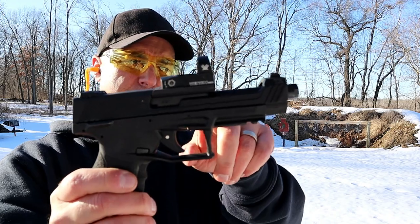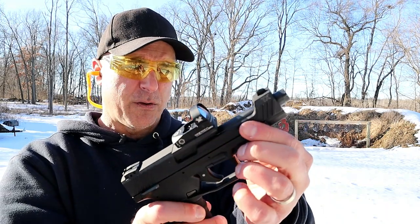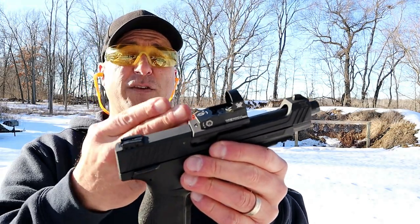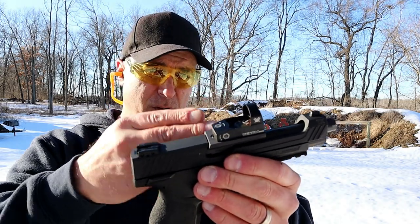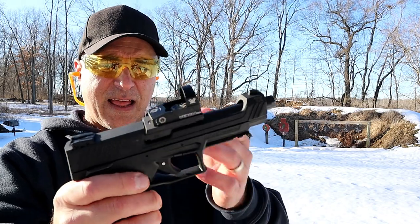What I have here is a Vortex Venom. But check out that slide cut — see that? The barrel is exposed, and not only is that Beretta-like, but also with the disassembly, you pull the barrel out of the slide that way.